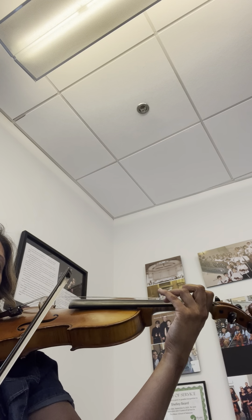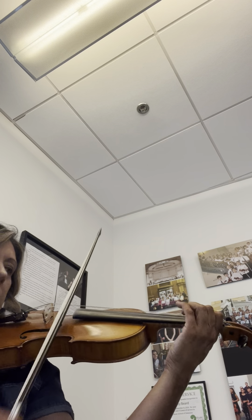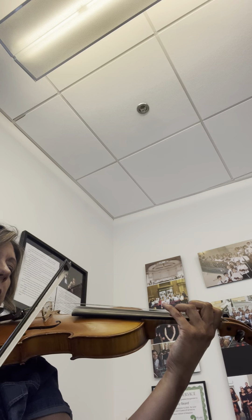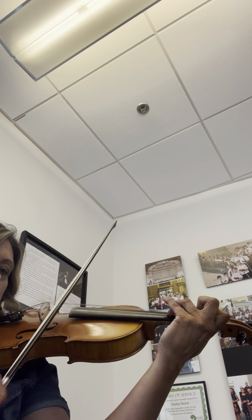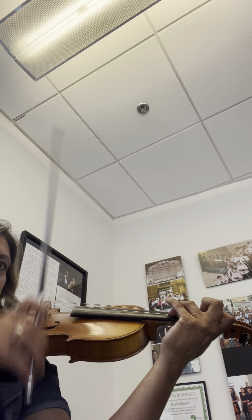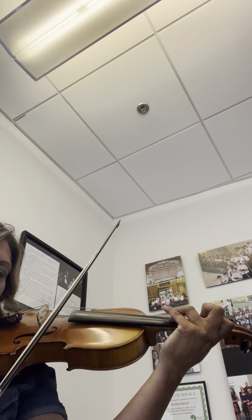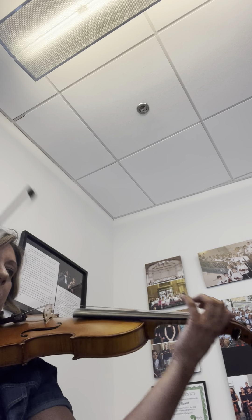Let's go to the third line. Ready? Second measure of the third line. Again. Now, let's try it with a slur. Okay, so then you got that. Let's go on the third line — the second one in the third line.